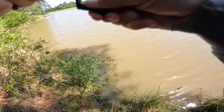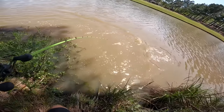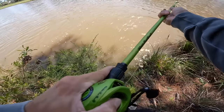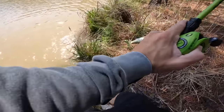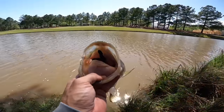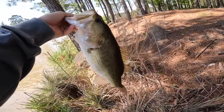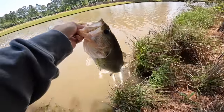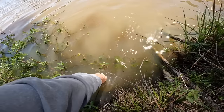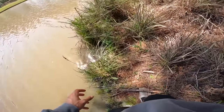There he is — oh my god, that's a big one! Stay on baby, stay on. About a three-pounder — I thought it looked about four when it jumped. She ate it good too — all the way in the back of her throat. That quick I hooked it right — a nice three-and-a-half pounder. There's good solid healthy bass in here. Catching an average of three pounds, you're having a pretty good day.